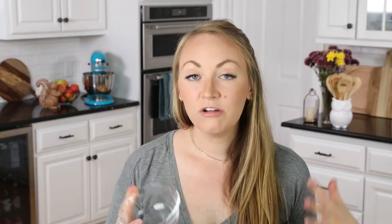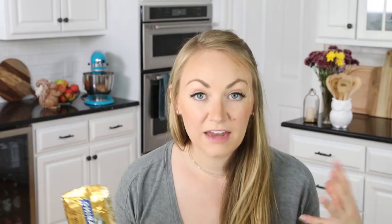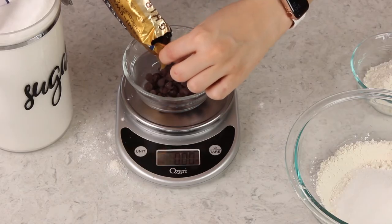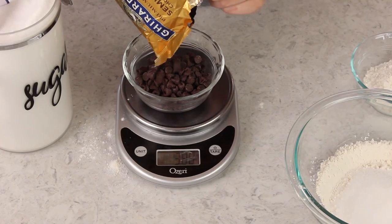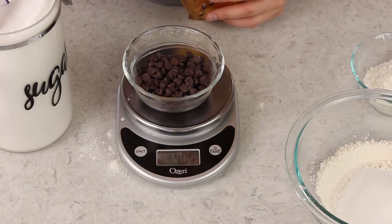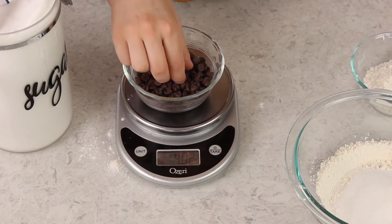Now, if for any reason you want to measure into a separate bowl, you'll just swap out your mixing bowl and grab whatever it is that you plan on measuring into. Let's say in this instance you need four ounces of chocolate chips. We'll tare our scale so that it reads zero, and since I was using grams, I'll toggle over to ounces.